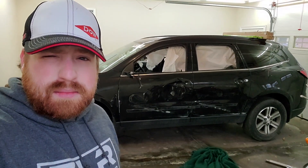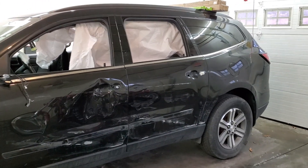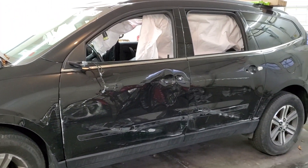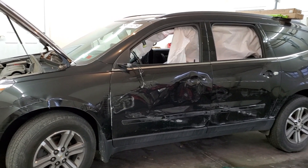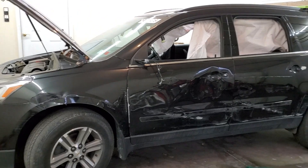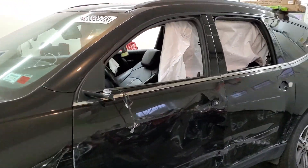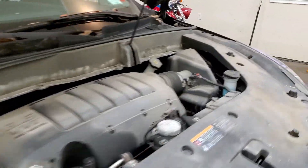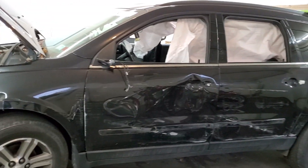We're going to start by pulling out the headliner. We picked this up from Copart mainly because we already had basically all the parts — we have another parts Traverse. We rebuilt another Traverse before I was really doing the channel, so no video of it. We used the other side passenger parts. The passenger side on this is all in good shape, so we had a good driver's side from the parts Traverse and this car fit the bill perfectly. It ran and drove down just fine with no real big issues.